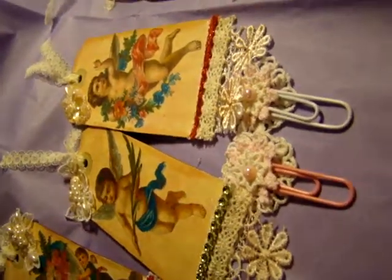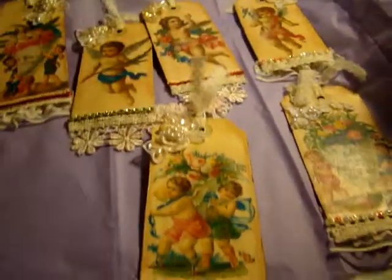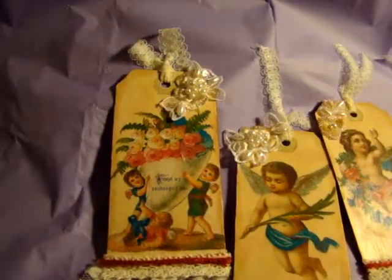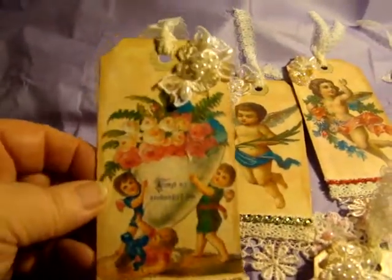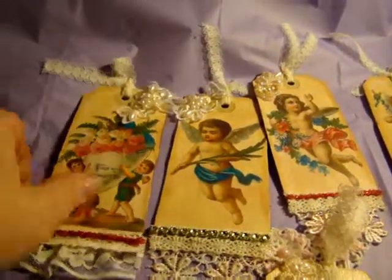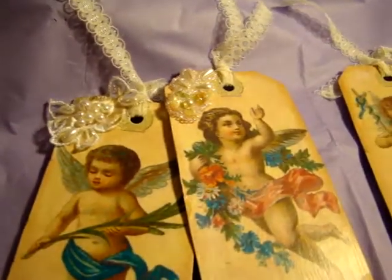So let me lay those out so I can see them better. Hopefully you can see those okay. These are actually images that I just printed off the internet and then put them on some tag board, with paper on the front and back using Mod Podge. So anyway, yeah, those are her tags that I made.